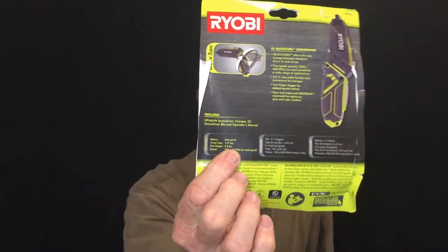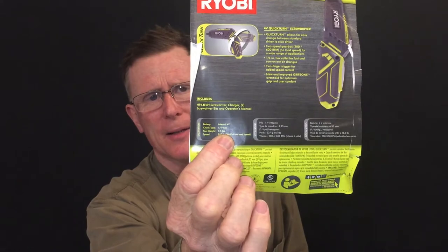Weight is very important to me because I don't want to be carrying a lot of heavy tools around. The spec says the tool weighs only 0.5 pounds. That's pretty light — 0.5 pounds would be 8 ounces, since there are 16 ounces in a pound. So I have my scale here and I'll turn it on.